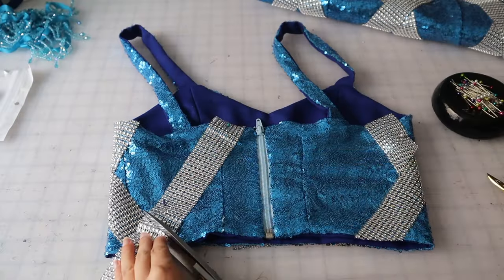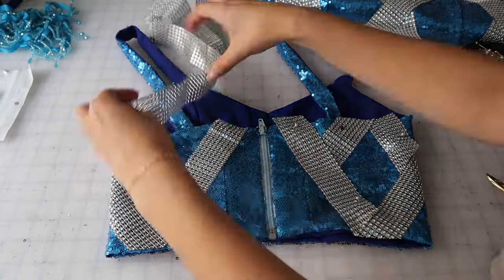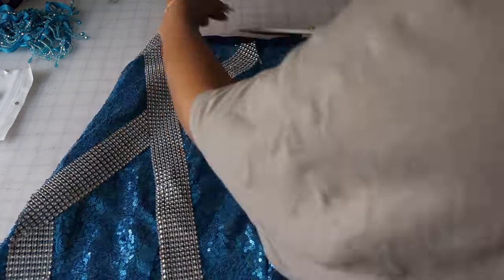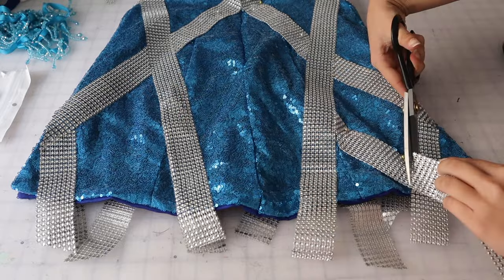Once the zippers were all in place, it was time to finish off the designs with the trim on the back. I wanted them to line up perfectly so I left that for after the zippers, since you never know if it's going to line up properly. I sewed all that down, so now all we have left is to add the fringe trim.